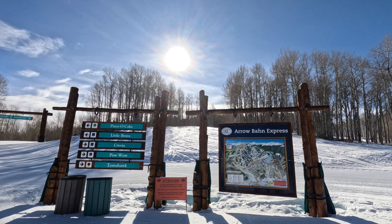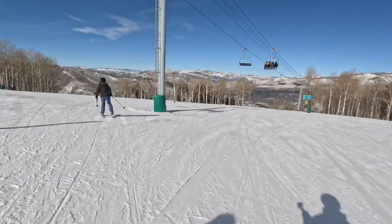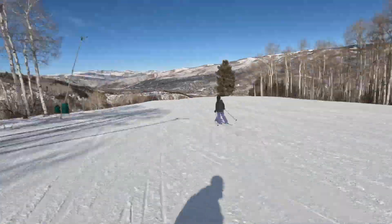This video takes you through the ski access to 358 Cresta Road. To ski in, start at the top of Arrowhead Mountain. We recommend taking the Cresta Run all the way pretty much down to the bottom.